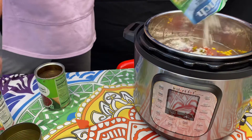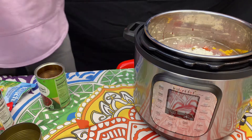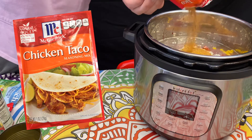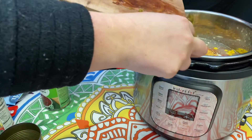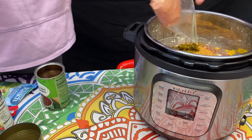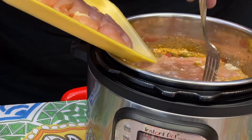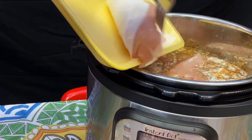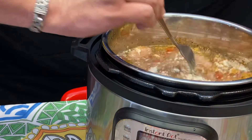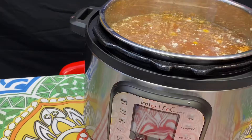Then there was some more green chilies — I'm telling you, the Southwest. A packet of ranch, and a packet of chicken taco seasoning. And in goes the chicken — I used about a pack and a half of chicken tenderloins, not exactly sure how much that is, but it was perfect. And here goes the last two cups of broth I decided on.